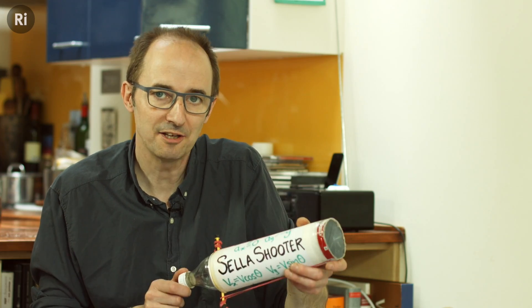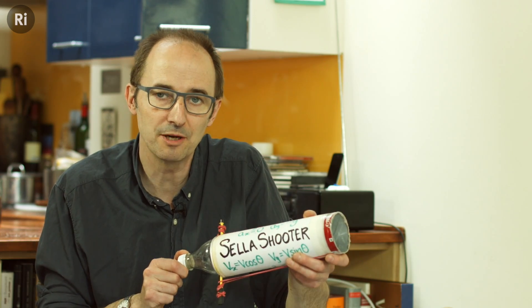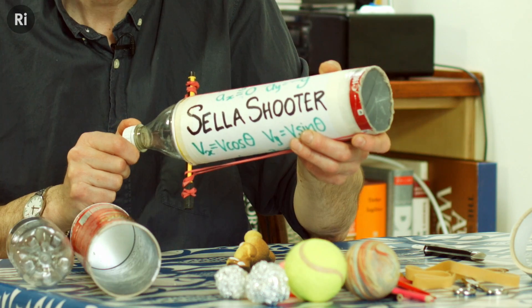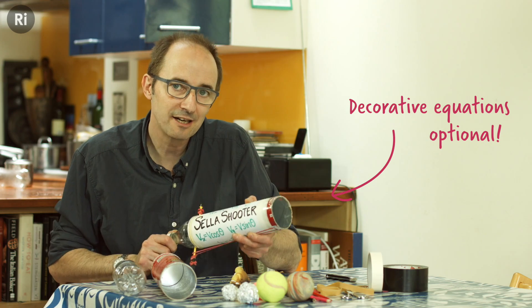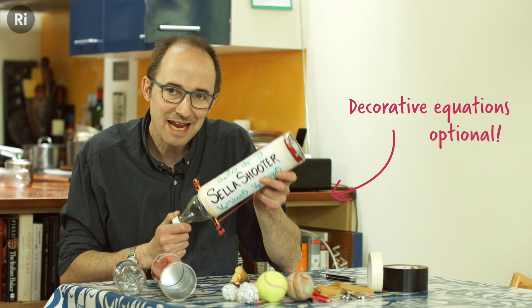This is a simple toy cannon that's easy to make, and my boys have had loads of fun playing with it. I'll explain how to make it in a moment, but the thing I love about it is the fact that it allows children to explore energy, forces, and motion, all while having fun.